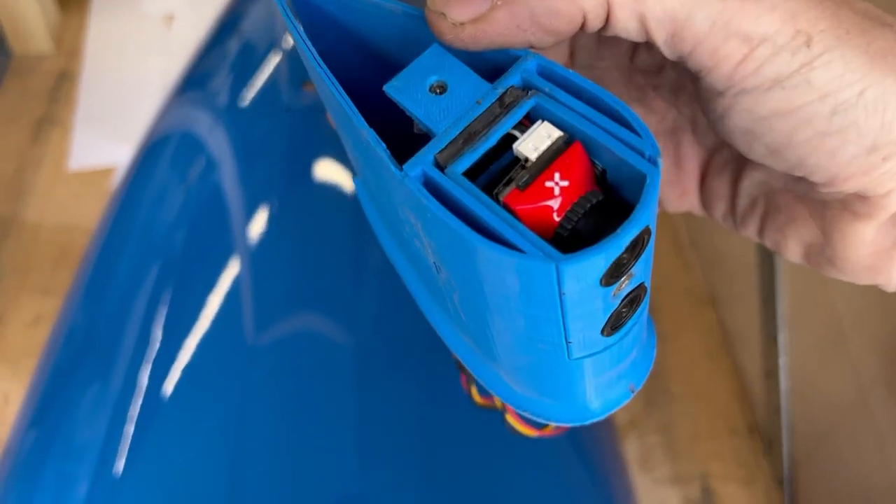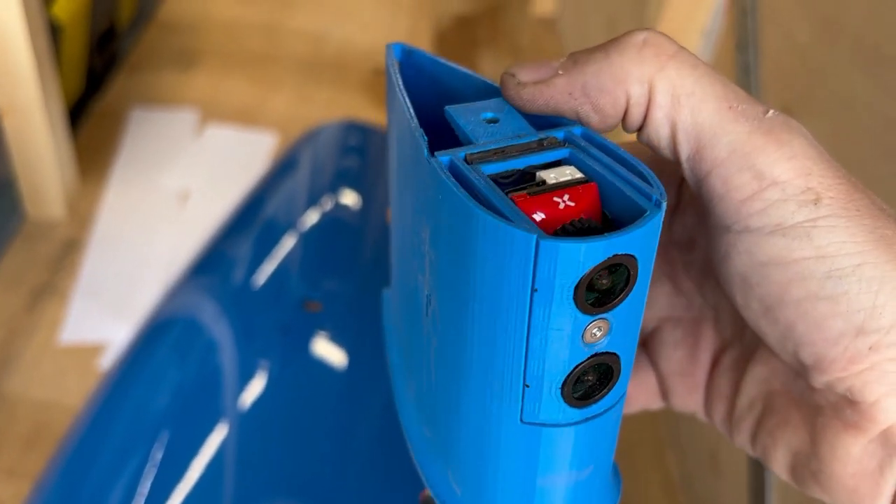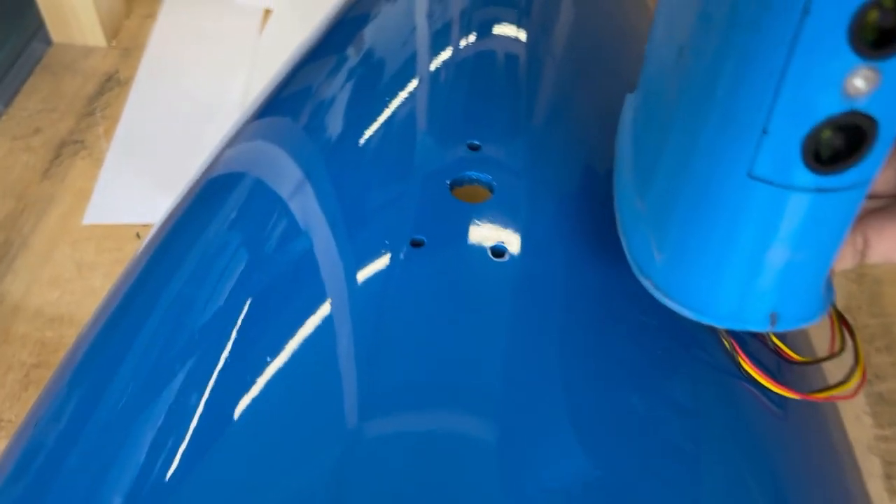This is the camera system - two drone cameras. The main camera is the top one, and the second one is the backup camera. It has wires out of it that attach onto the shell.